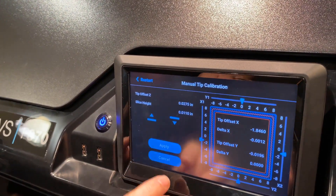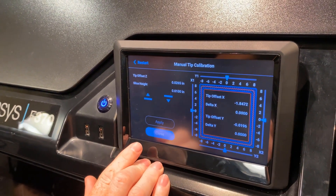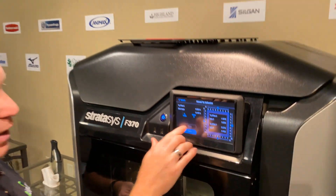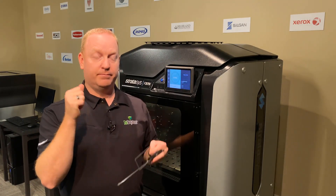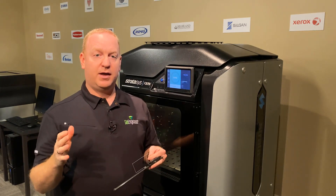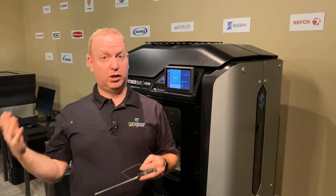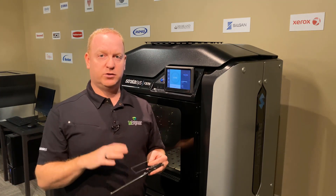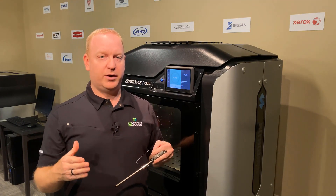Once you have everything set up the way you see it on the print, you're just entering in what you see. Hit apply and everything applies the new values, then close. That is how we enter in the calibrations for the F-Series 3D printers. The reasons you will want to calibrate: anytime you remove the head you need to calibrate it; anytime your parts are looking a little off, run the manual calibration; if you want to do a quick calibration before a long build, the manual calibration is the one you want to do. The automatic calibration just gets it close — the manual calibration really dials it in.